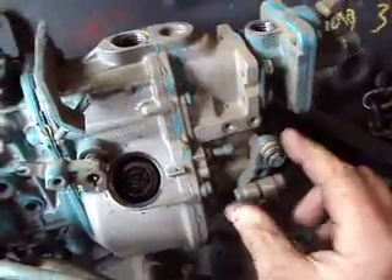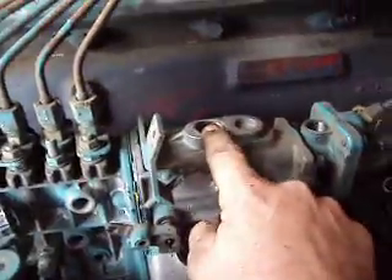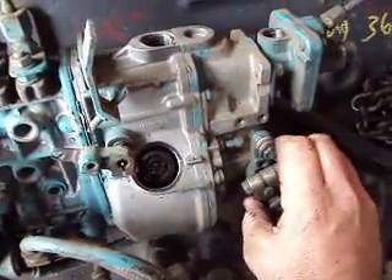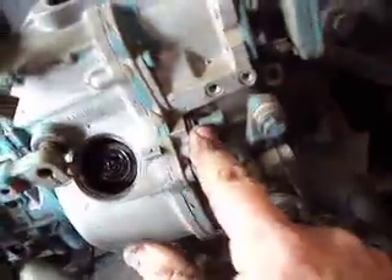Since our engine is off the truck, it's easier to see. There's your idle adjustment, and there's your maximum fuel. You can adjust that — I didn't mention this on the fuel rate in the other video — you can adjust that for the max throttle stop, though there's not much adjustment there.